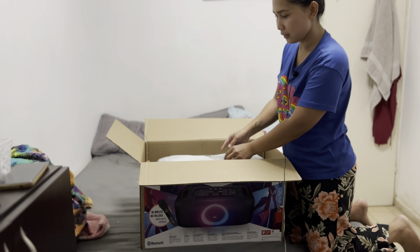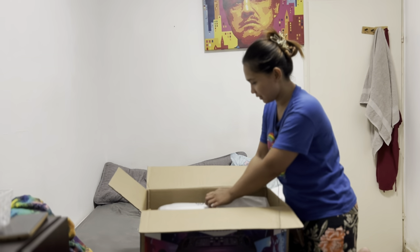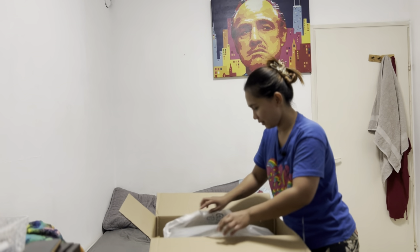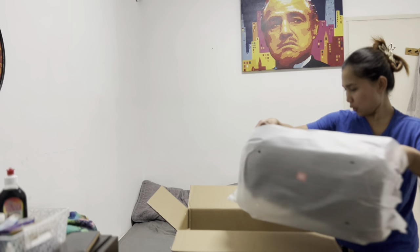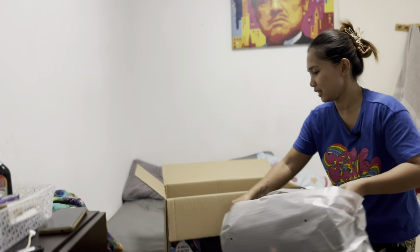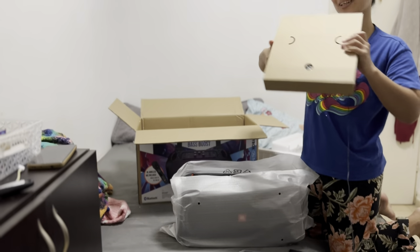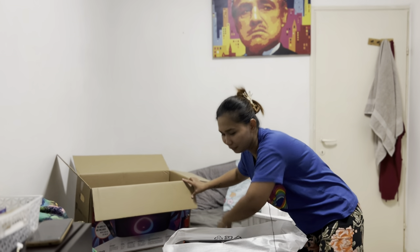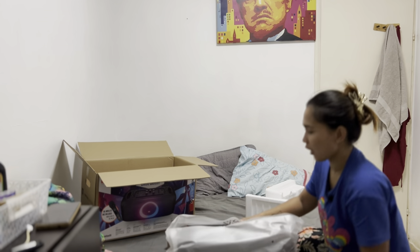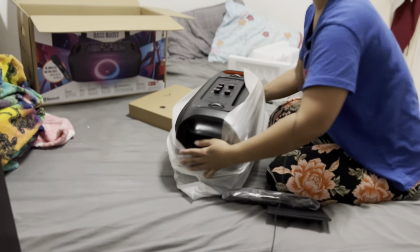Wow, look at this! I'm so in love, it's very beautiful. This is the wireless microphone. I'll share this with you guys because this is my dream come true.